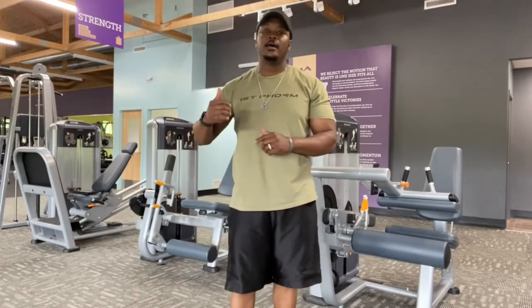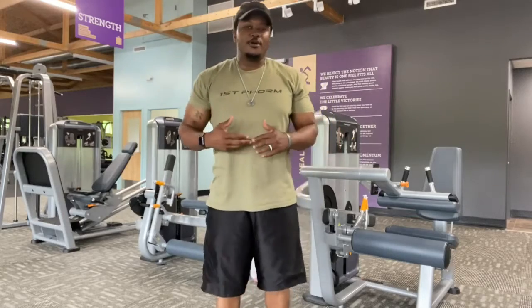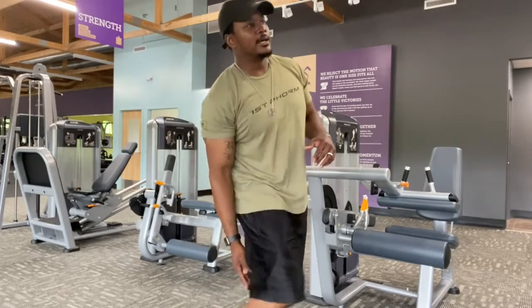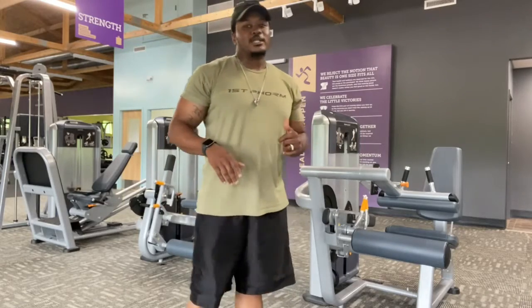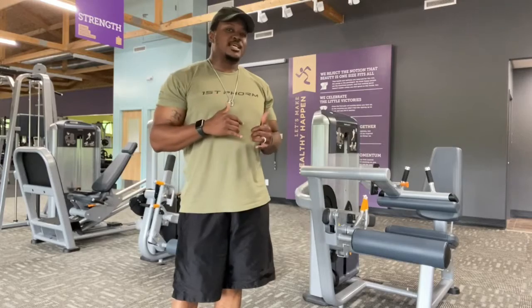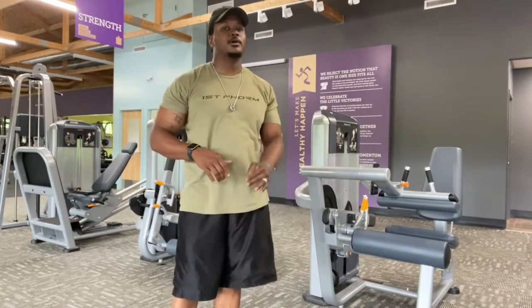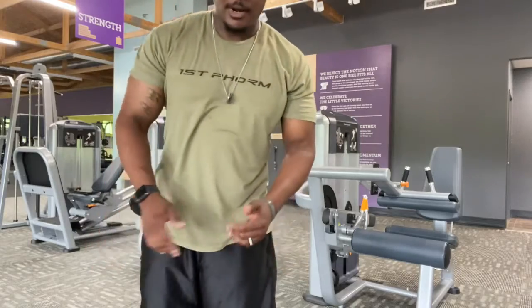If you don't have the lying leg curl machine, you can go ahead and use the leg extension machine just like I did. Move it so that the pad is at the back of your ankle and you can do those leg curls standing up. I like to superset them with the seated leg curls — my hamstrings are really thanking me right now.